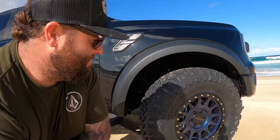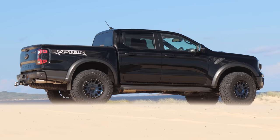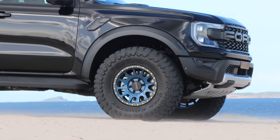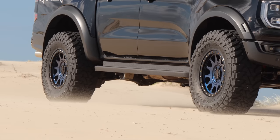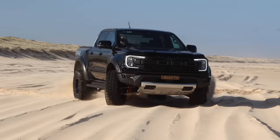I just thought with the colour of these wheels coming up to the beach it would just be a sick contrast between the sand, the wheels, and the ocean — and it didn't disappoint. What do you guys think? I think they're absolutely sick. I love these things. In some light they're like black, in other light they're really bright blue, and then they've got this metallic through them when the sun hits them.